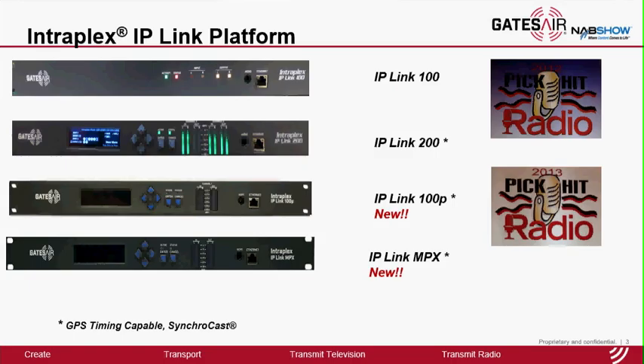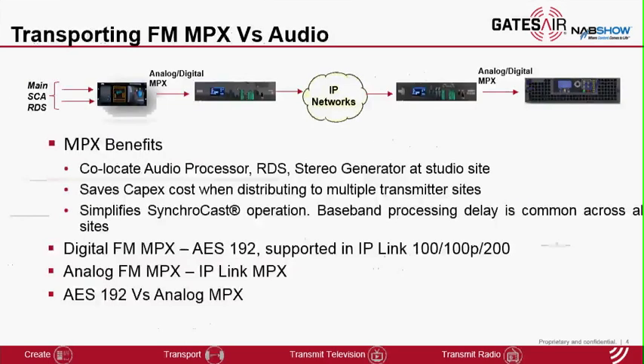IP-Link MPX is the new product that enables transport of analog FM composite multiplex signal over IP. There are several benefits of transporting MPX in some use cases. It enables users to co-locate their baseband processing equipment such as audio processor, RDS generator, etc. at the studio side where the engineers are. You can also save on CAPEX in cases when you're distributing the same signal to multiple sites — for example, for SFN application — because you only need a single set of equipment at the studio side, which in turn simplifies Synchrocast operation because the baseband processing delay across those equipment is common to all the sites.